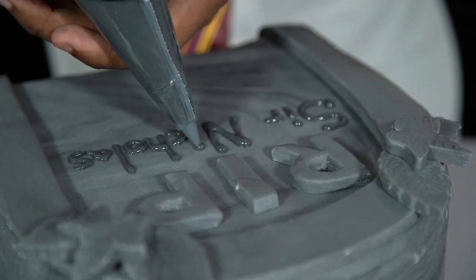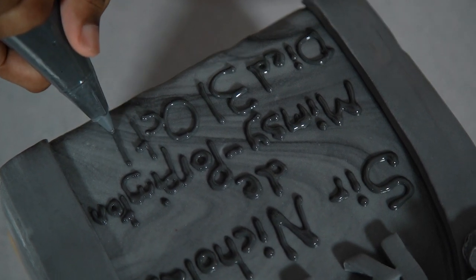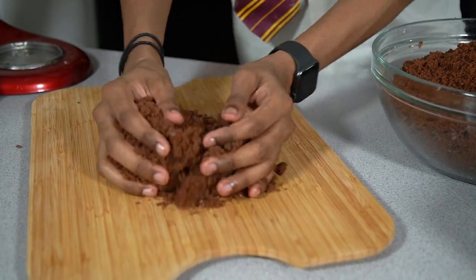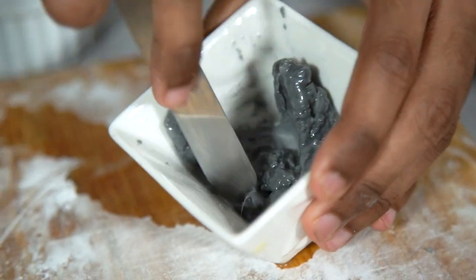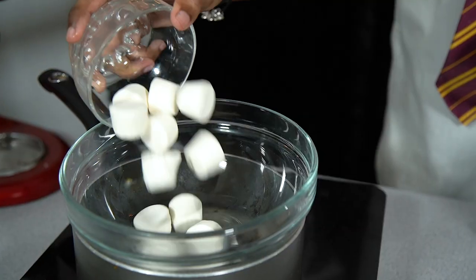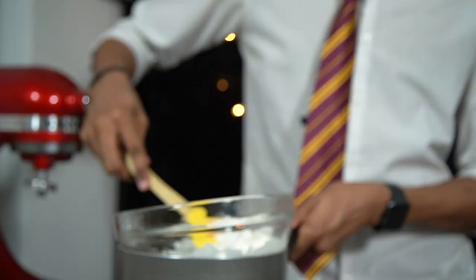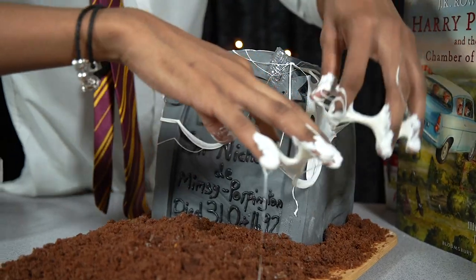Sir Nicholas's cake had tar-like icing that read: 'Sir Nicholas de Mimsy-Pawpington, died 31st of October 1492.' Now, don't throw away any of the leftover cake — take it in your hands and break it into rough cake crumbs to use as soil on top of the grave. Allow the icing to dry, then pop the cake the right way up. Use a mix of fondant and hot water to make a quick paste and cover the seams at the back. To make marshmallow cobwebs, melt down marshmallows in the microwave or over simmering water, allow them to cool slightly, then test by pinching and stretching — they should pull into strands.